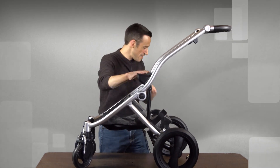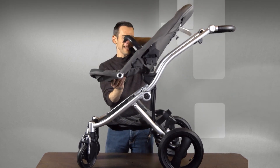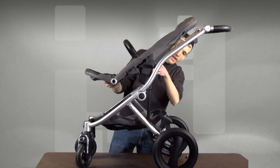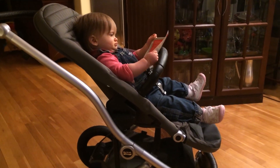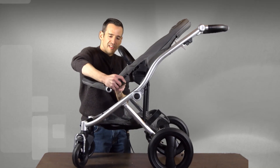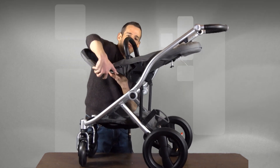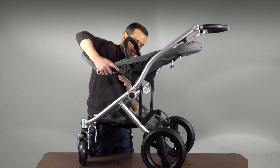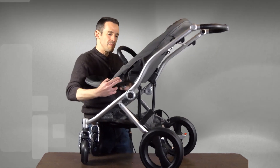Now you'll notice there's no seat here. It does come with the seat — it's one of the few things it does come with, and the seat just kind of snaps in like this. I believe you can also attach a bassinet and some other optional things, but the seat snaps in like this. You have two controls on the side here, so you can adjust it up and down a little bit for a reclining position. You can also adjust the straps on board as well.